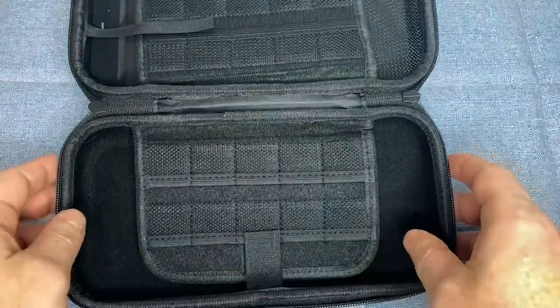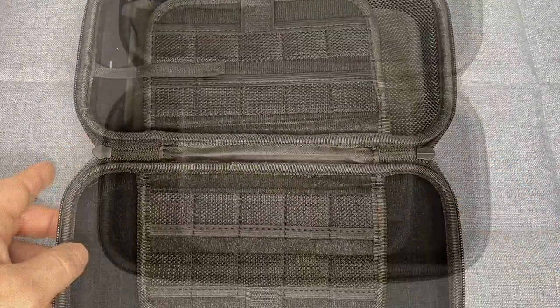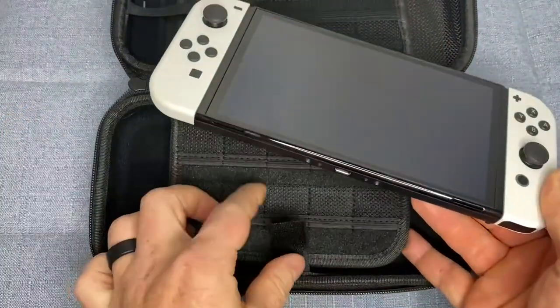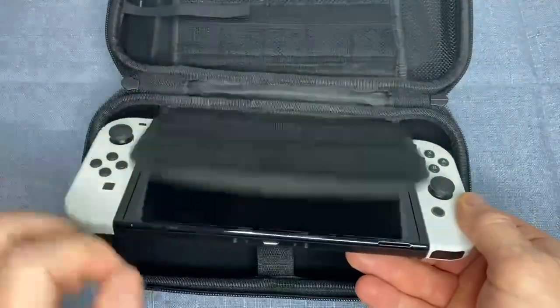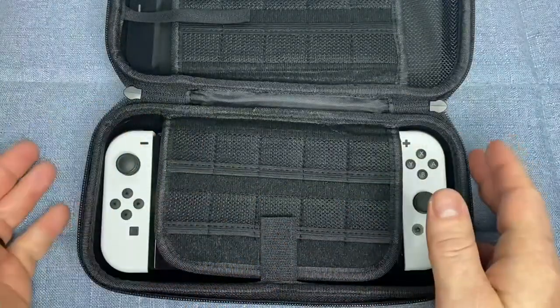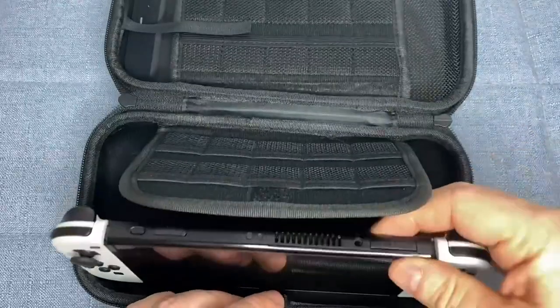One of the best features of the Switch OLED Carrying Case by OVO is that it comes with 20 game slots, so you can bring along all of your favorite games wherever you go. You don't have to choose between playing your favorite games and keeping your gaming system protected anymore. The game slots are located on the inside of the case and they are conveniently labeled so you can easily find the games that you want to play.